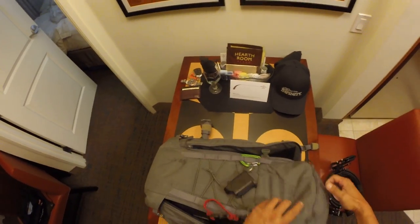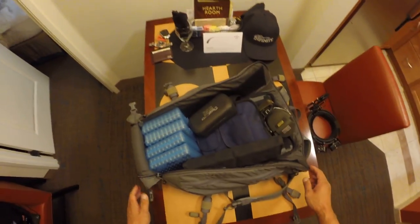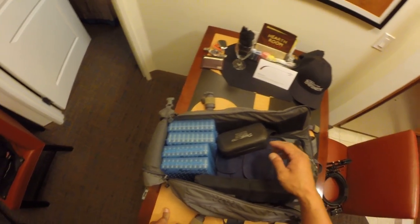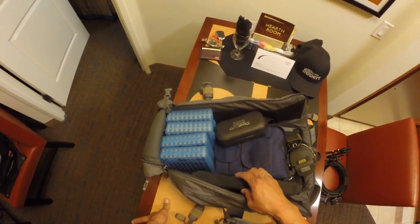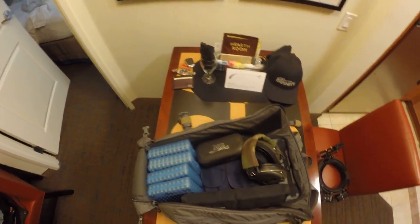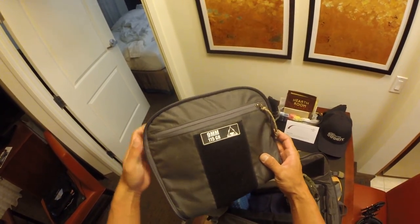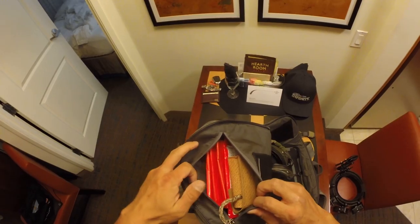I'm going to unzip the entire thing because it's also good at that — you can get full access to just about anything in here. Inside the main bag, at a large match I've typically got 400 rounds with me, magazines, my gun inside a little case, eyes and ears, and usually a steel thermos for water.